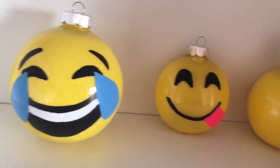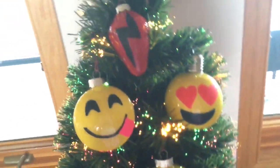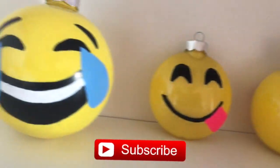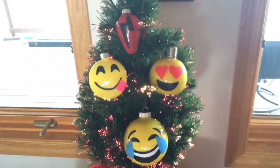Hey guys, today I'll be showing you how to make emoji ornaments and also a Harry Potter ornament. I hope you like this video and if you do, please give it a thumbs up and subscribe to my channel if you're new, for craft and DIY videos every week.